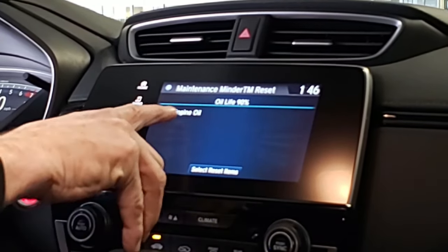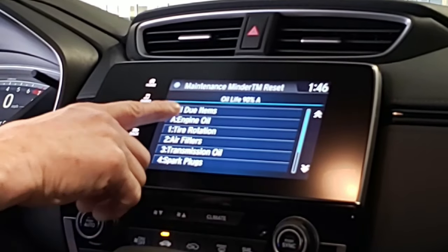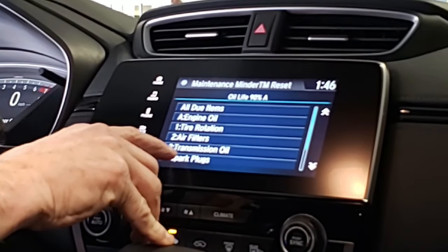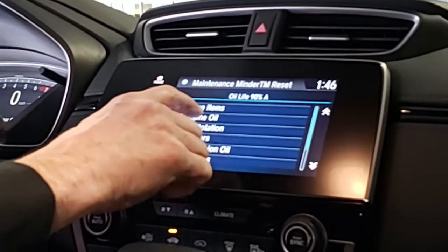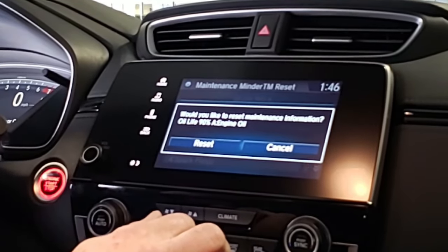Right now the next service to do would be an engine oil change. But to reset, you select Items. You can select any one of these that you would like to reset — whether you just had an oil change done, a tire rotation, or any of the other ones in here. Just select them and push Reset.